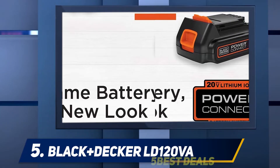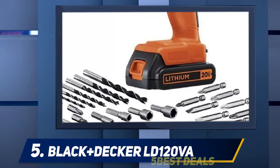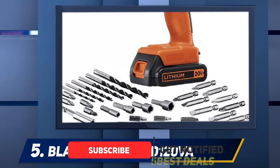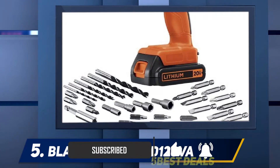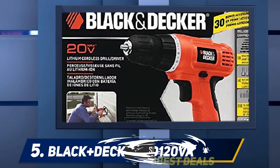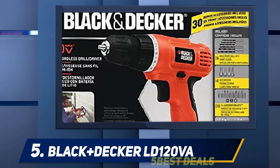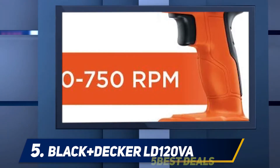charger, brad point drill bits, magnetic bit holder, screw driving bits, and nut drivers — almost everything you need to carry out every drilling or driving task you have in hand. The cordless drill features a 3/8-inch chuck for holding drill and driving bits, and a max speed of 750 RPM to help you carry out a variety